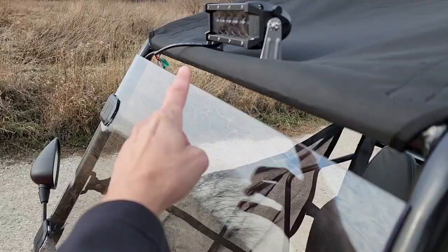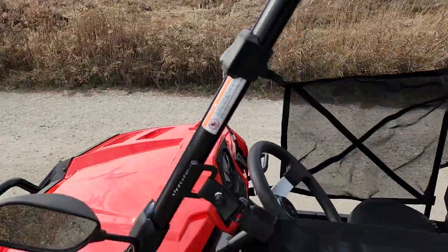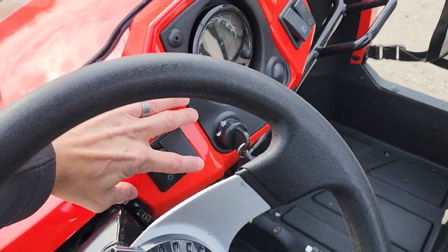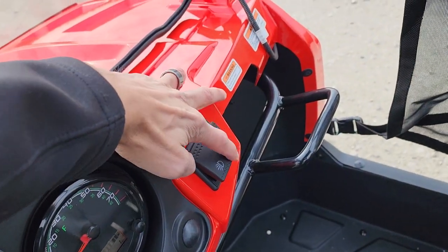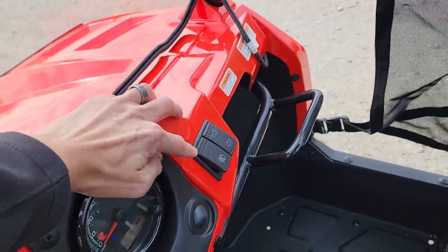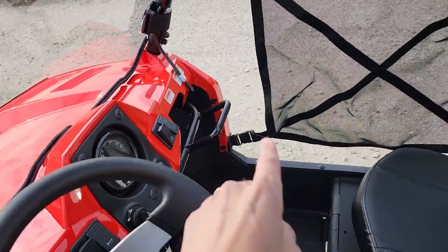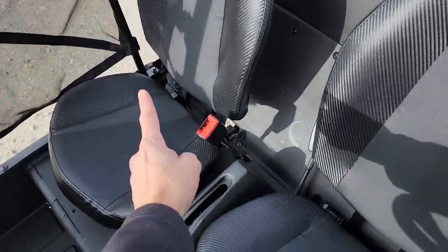This one has a couple of different options, including a windshield and an LED light bar. You can also ask about the street legal capable package, which includes headlights, turn signals, tail lights, a grab bar, and seat belts.